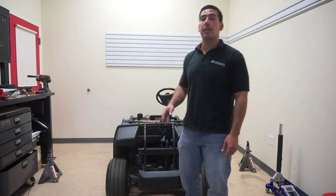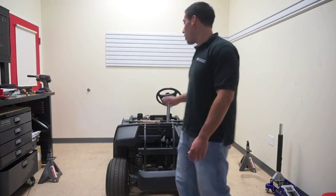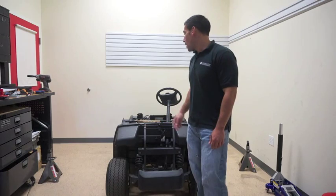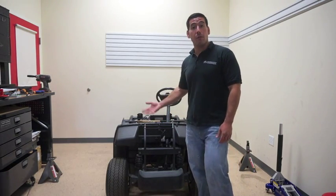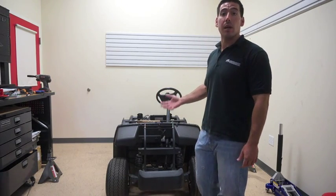Today we're going to be installing the Lift 504, the BMF lift kit on the Yamaha G22. As you can see here, we have the body removed from the Yamaha in order for a better angle of being able to view and see what I'm doing.